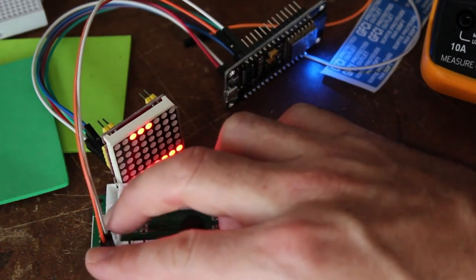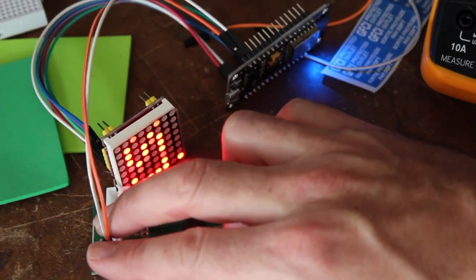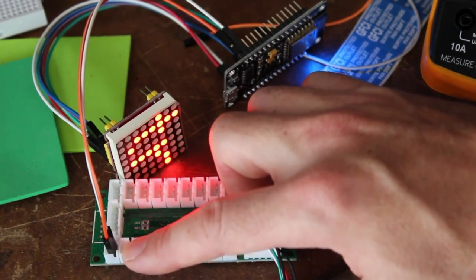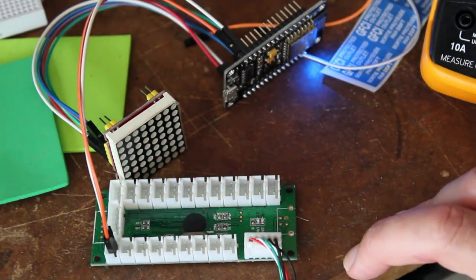Since these aren't the proper connections, they feel fairly secure, but I might put some hot glue there just to make sure those connections don't come loose once I close up the box.